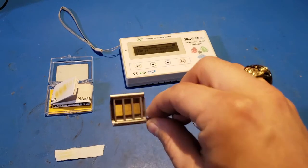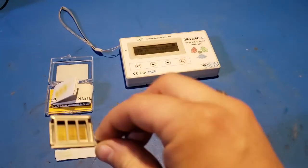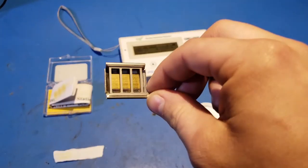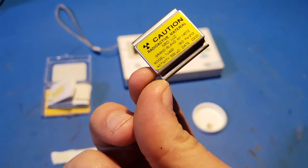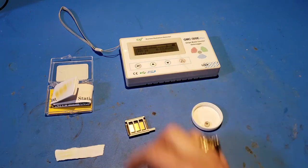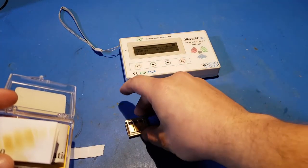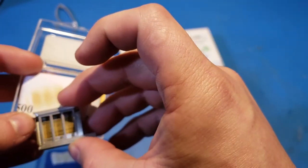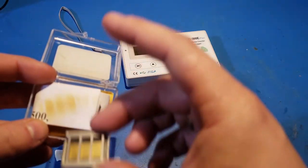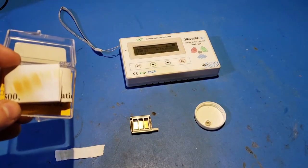The polonium source has already gone through about two half-lives since it was manufactured — about eight months with a 138-day half-life, that's about four months each — so it's probably around 125 microcuries by now. When I opened the box, I noticed that the pattern of the steel grating was basically etched into the paper, with the white paper being where the steel blocked the alpha particles and the yellow being where it was able to burn the paper.